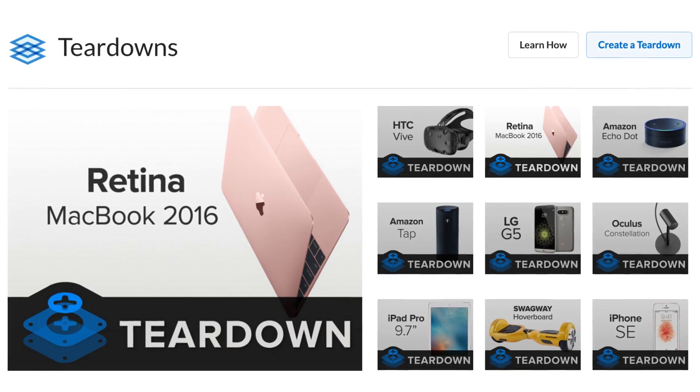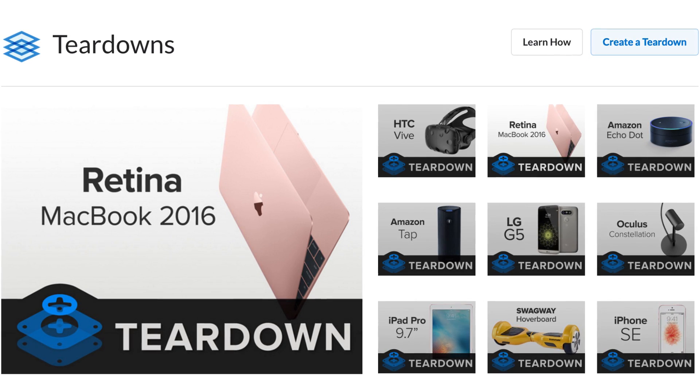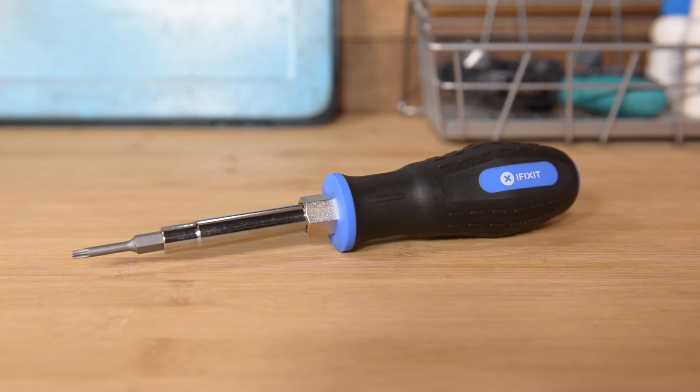There are more teardowns to view, including the Retina MacBook 2016, the Amazon Echo Dot and Tap, and the Oculus Constellation. Go in-depth with all these teardowns and more at iFixit.com.